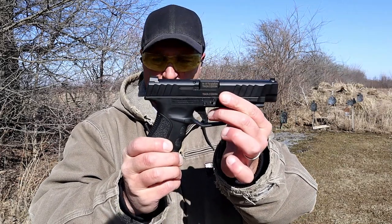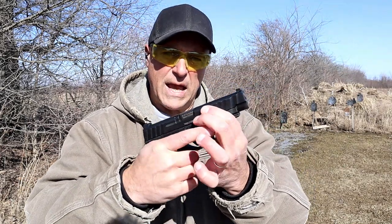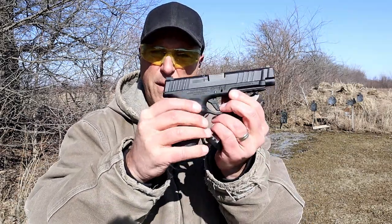$329 is a great price — there's no doubt about that. But it does include only one magazine and one back strap.